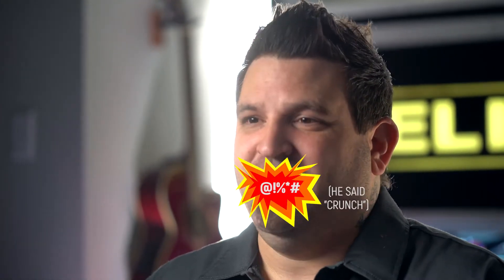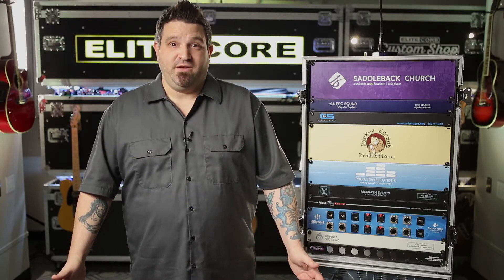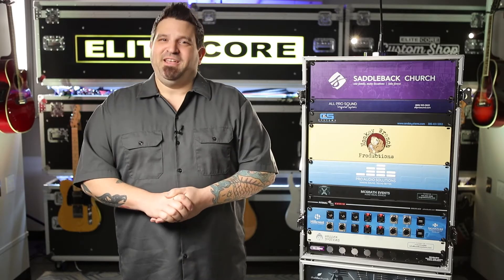We understand sometimes timelines are tight. The industry standard for a product like this is a one to two week turnaround time. Our turnaround time is typically one to two days. So for more information, go to EliteCoreAudio.com or give us a call and we're happy to help.